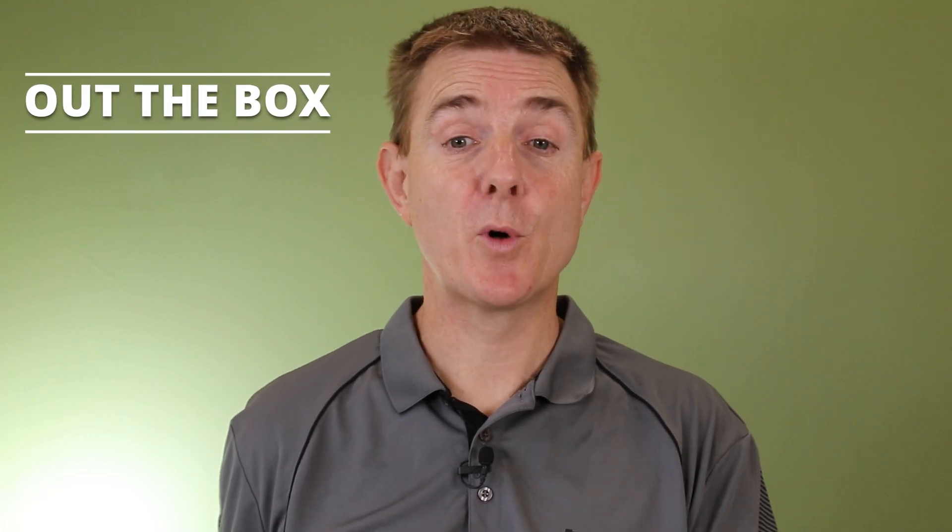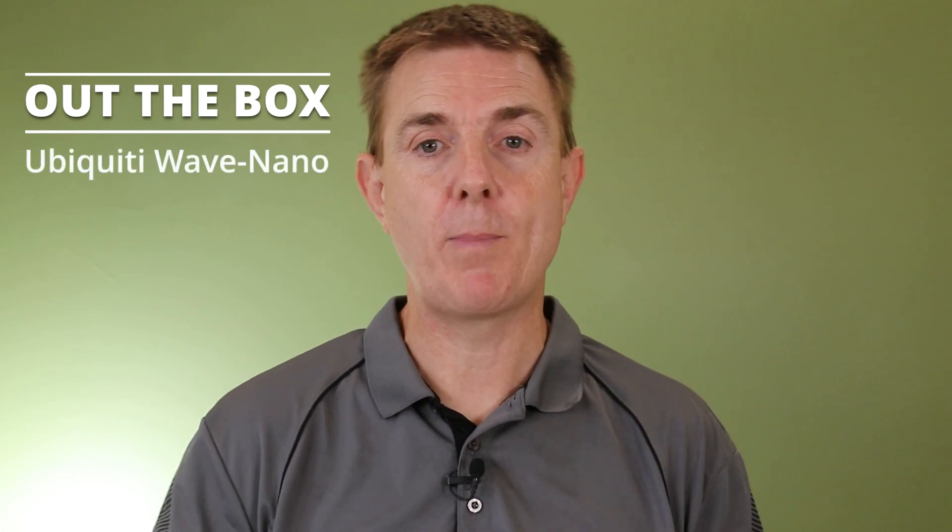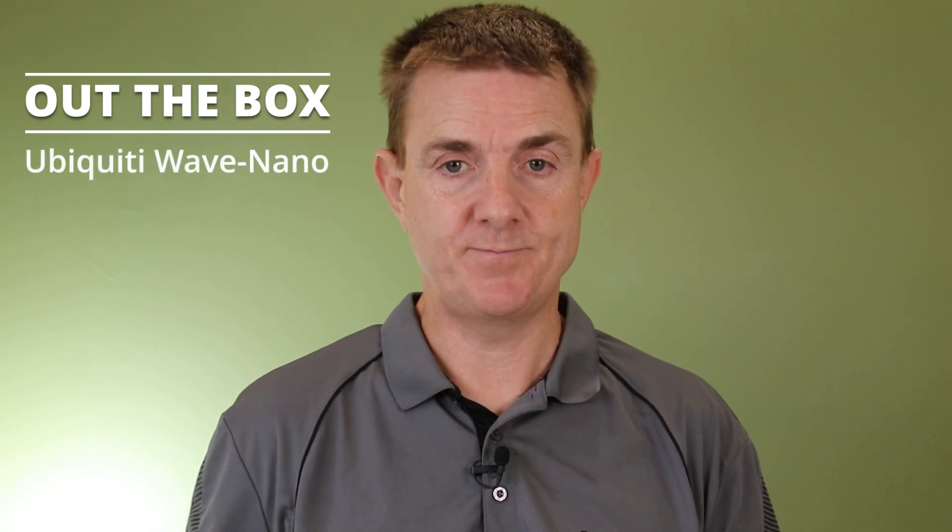Hi and welcome to this edition of Out The Box. My name is Paul. Today we're going to have a look at what is in this brown box. This is the Ubiquiti Wave Nano, part of the Ubiquiti UISP range.